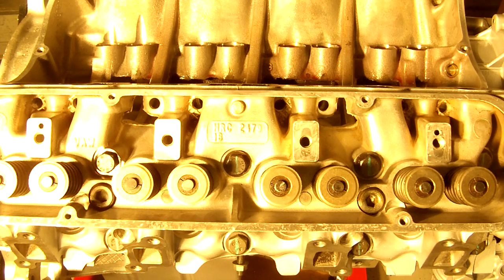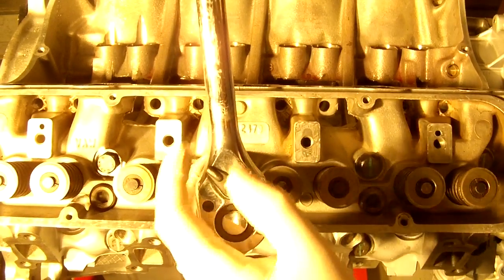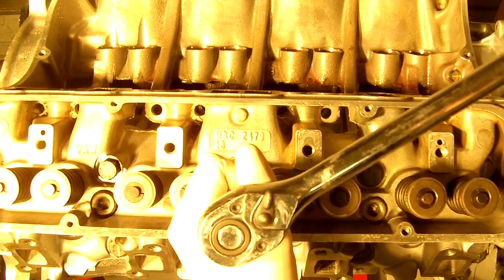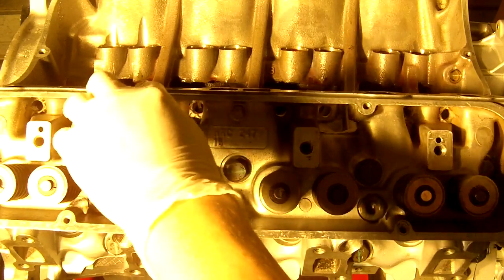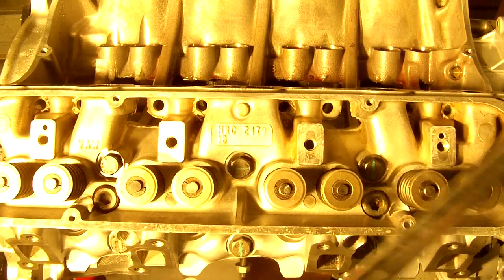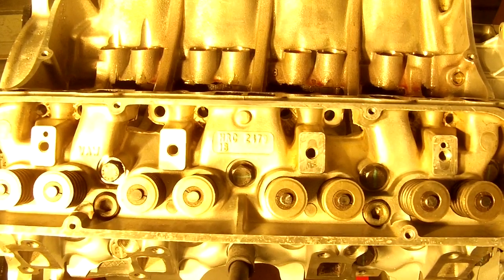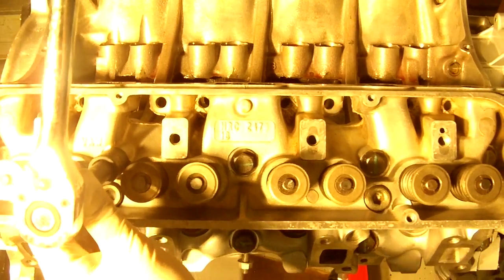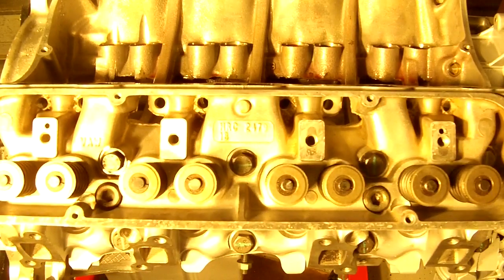First, start on number one - might want to hold the engine stand. Went too far there, it should be 90 degrees. Now this should be parallel to the sides of the head. Moving on to number two, number three, number four.